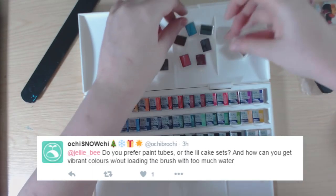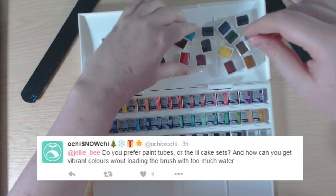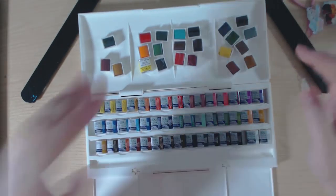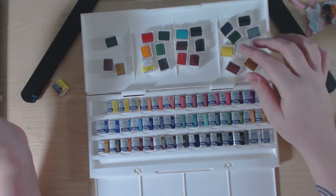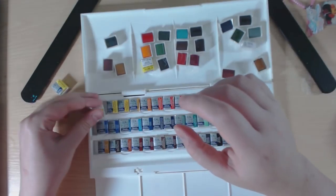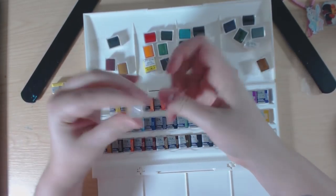Archie asks: do you prefer paint tubes or the little cake sets, and how can you get vibrant colors without loading the brush with too much water? I prefer half pans, but I've heard that tubes actually give a much more vibrant color. For me, if I'm going for vibrant colors, I tend to go for gouache anyway, which comes in tubes. That's how I tend to get vibrant tones.